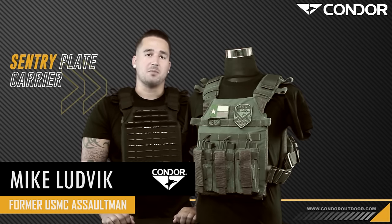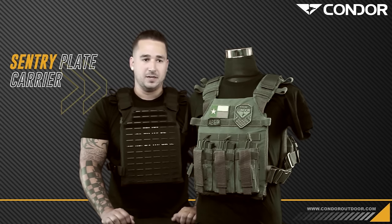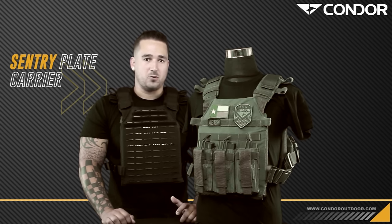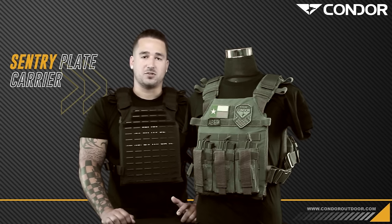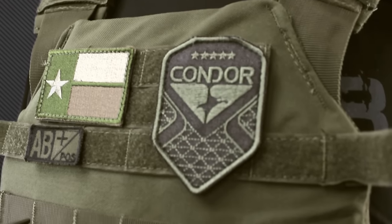Hey guys, welcome back to Condor TV. I'm Mike. Today we're going to be talking about the 2010-42 Sentry Play Carrier. The Sentry Play Carrier is basically designed to be a light, quick reaction, active shooter situation plate carrier that you have maybe in the trunk of your car or in a go bag.